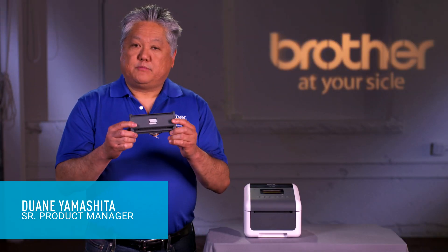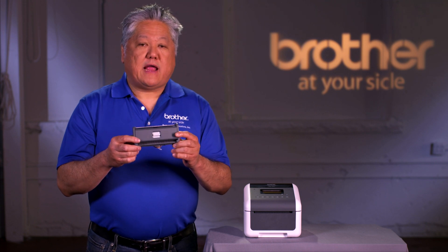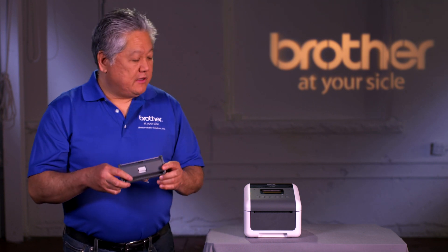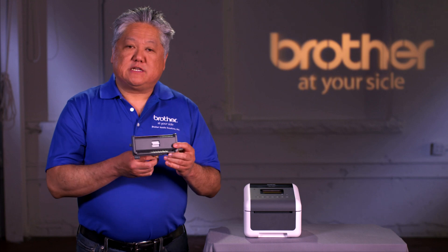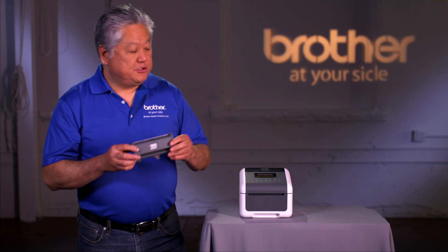I'd like to demonstrate how to install the optional peeler. This is part of Brother's future-proofing options where you can add the peeler after deployment by simply removing a couple of screws, plugging this in, making one setting, and you're ready to go. Let me demonstrate how easy it is to do.